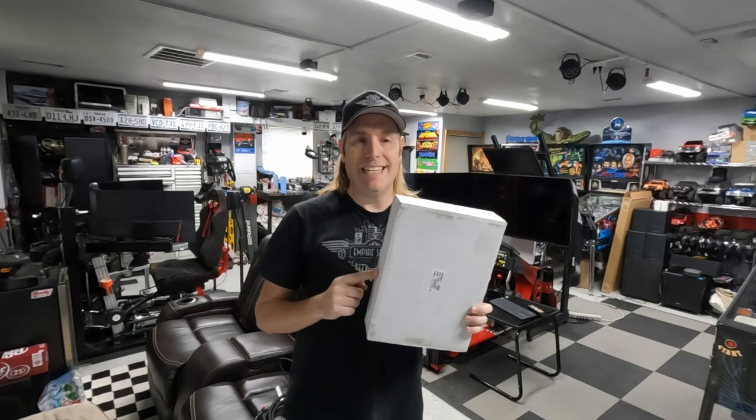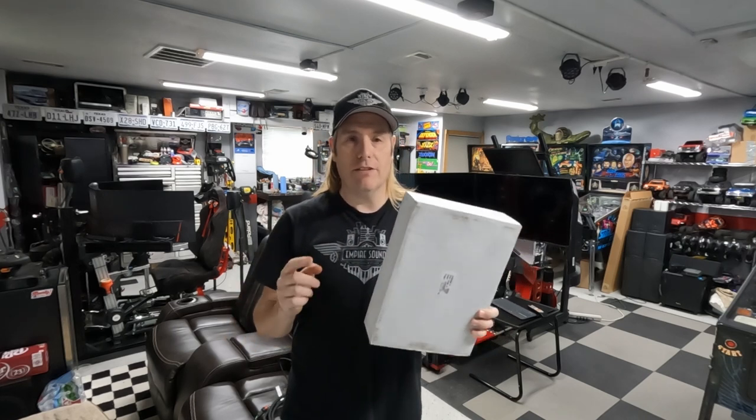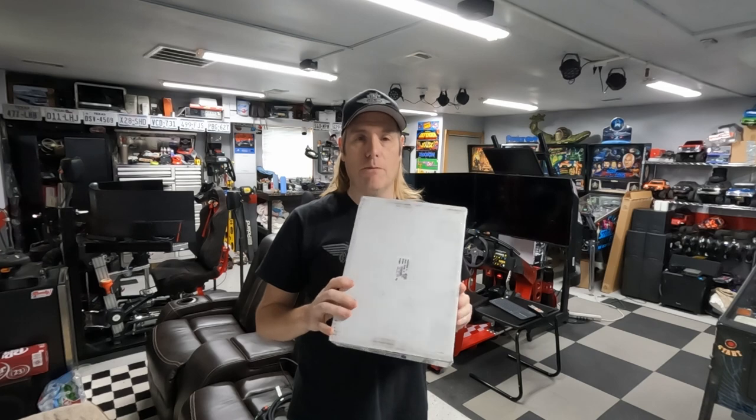So these are LED bed lights that go up underneath your side rails of your truck. These are from GM, so these are your official part number. One cool thing about these are they're touch sensitive, so you can just touch the light and they'll come on. You don't have to fiddle with the switch inside the cab or the infotainment screen. So let's check out what's in the kit.